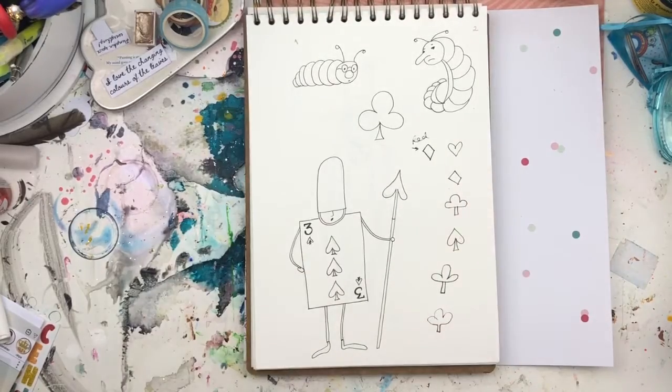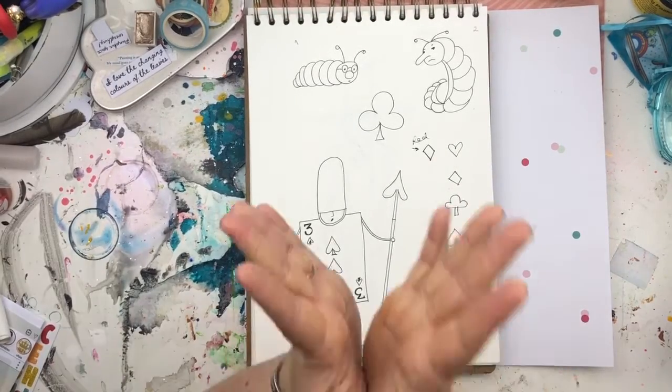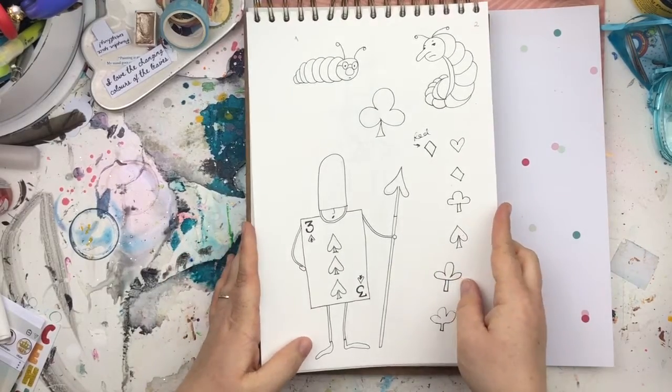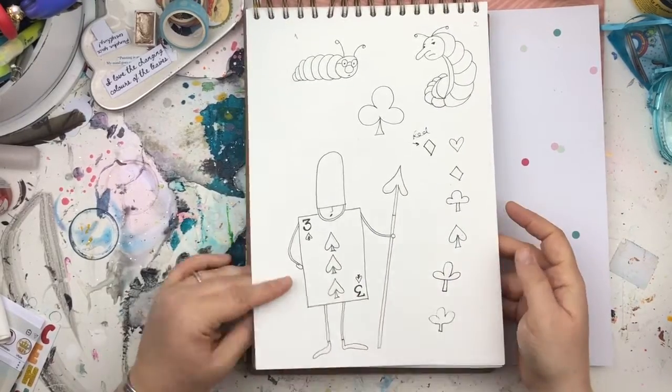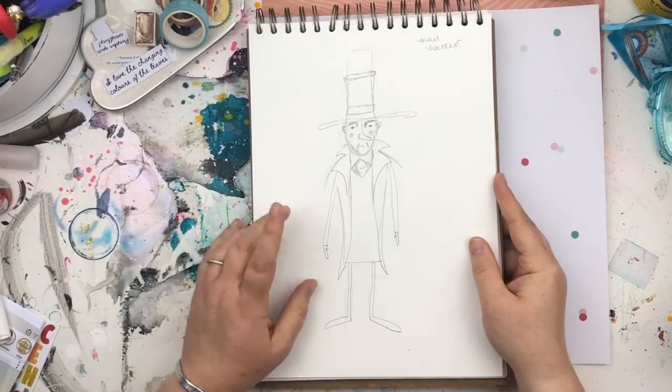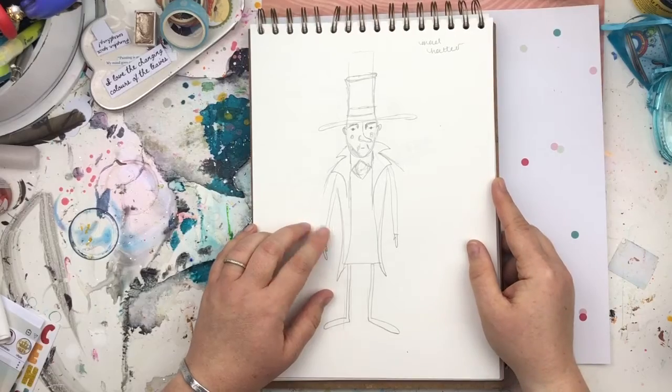Moving on to my Alice in Planner Land kit — that's the one. My first attempt at the Mad Hatter.